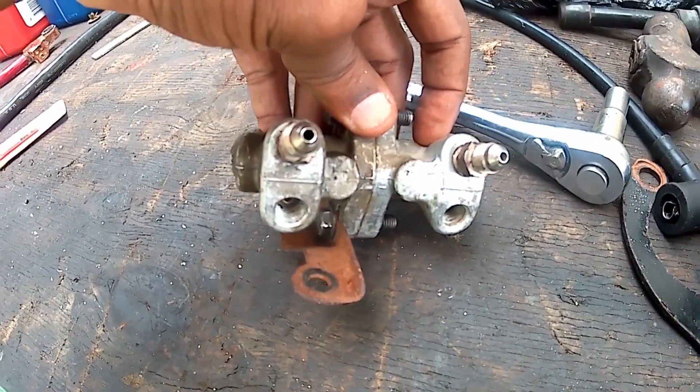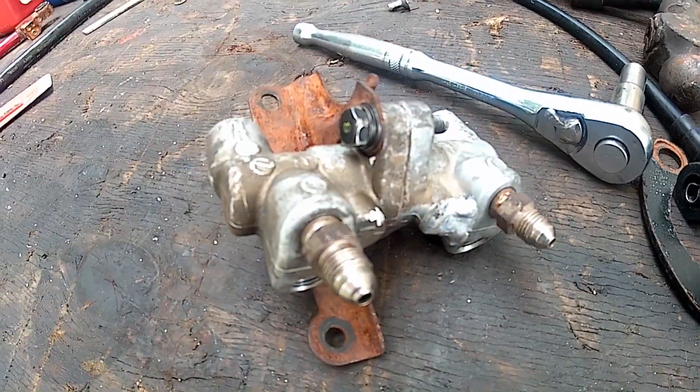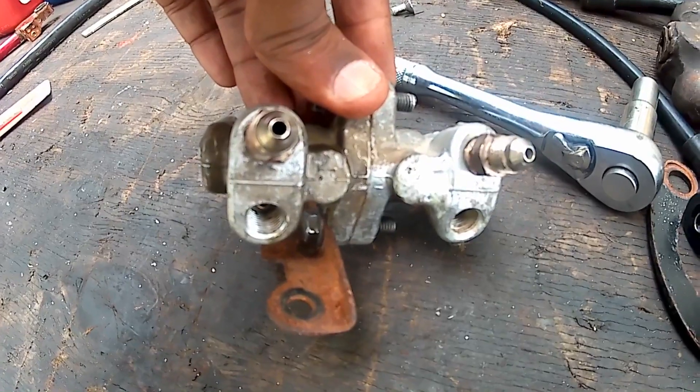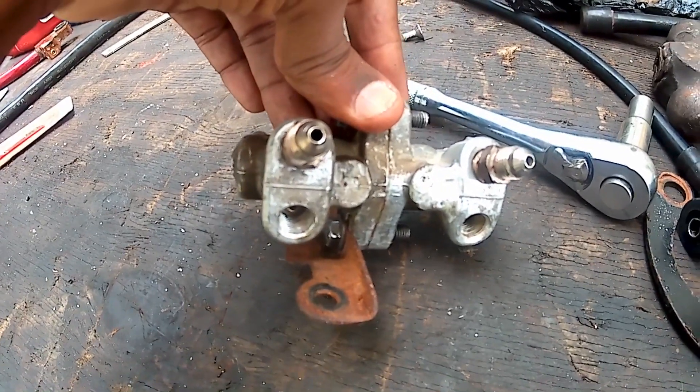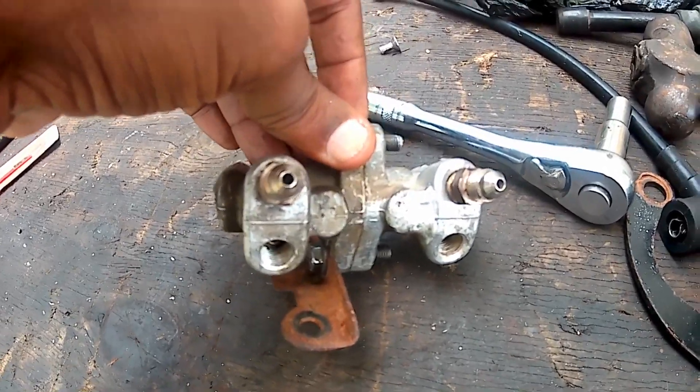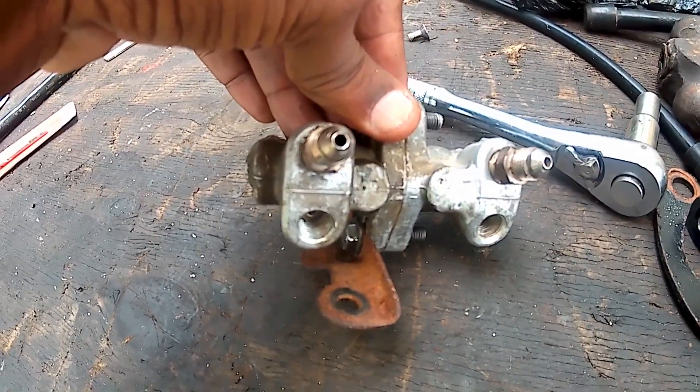The only thing I'm not too sure about is if this will affect the actual proportioning of the brakes to the rear. So I guess we will have to put it on and see if that affects the actual brake proportioning.